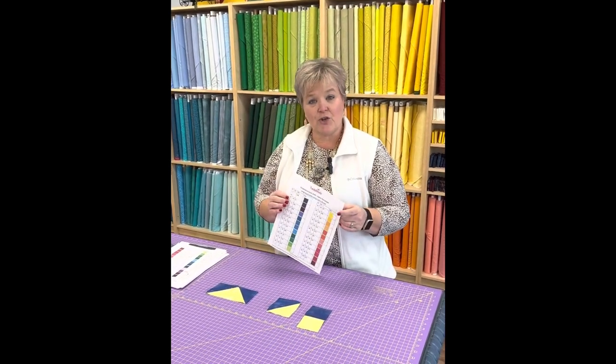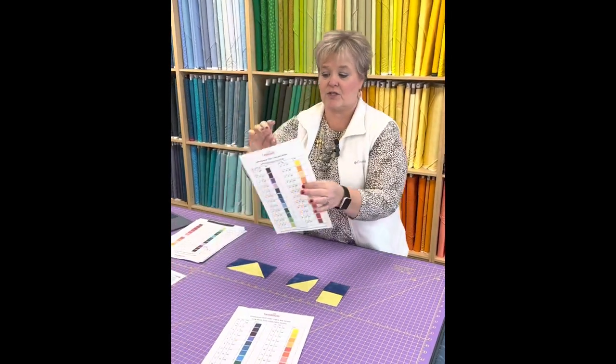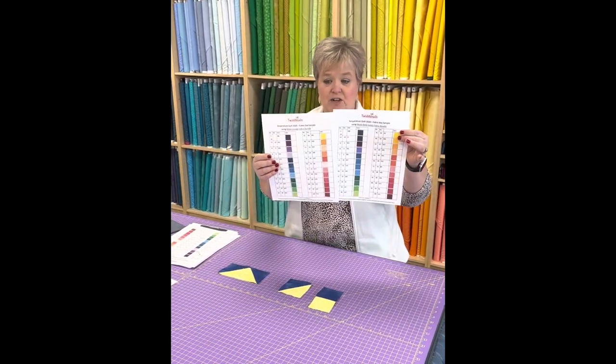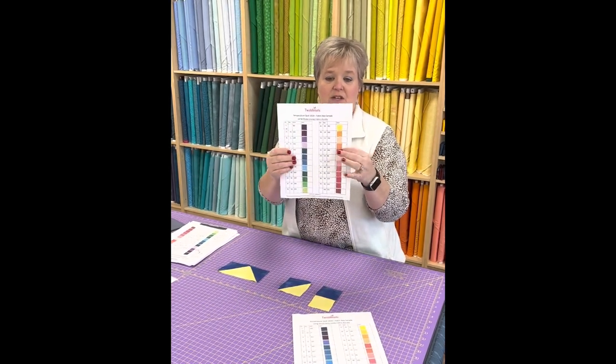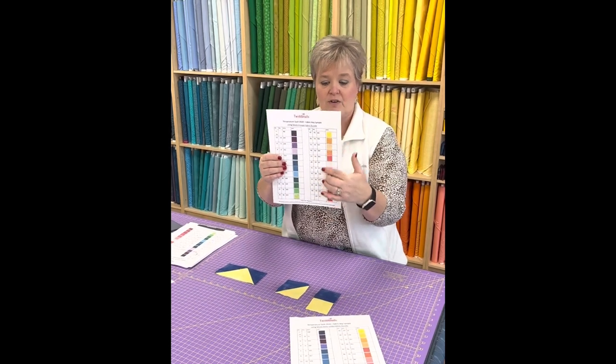I decided to use Grunge by Moda — this one is the Bella Solid and this one is the Grunge, which are very similar. You go from your coolest colors for your coolest temperatures, and then as temperatures get warmer you move to your warmer colors.